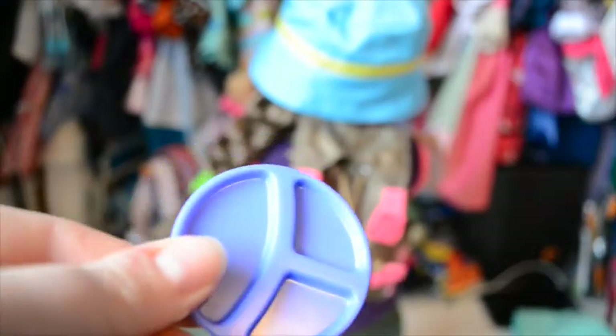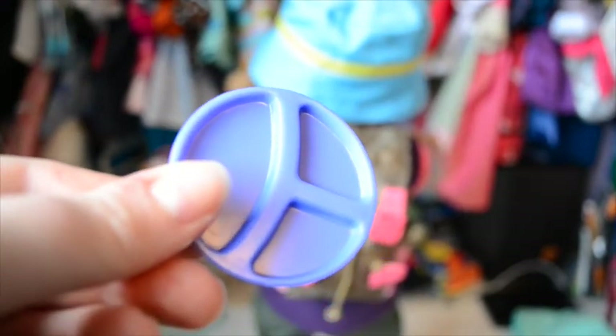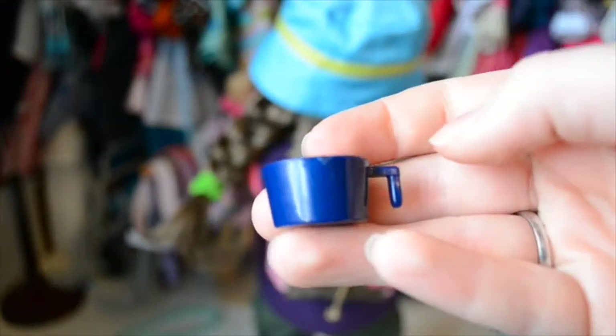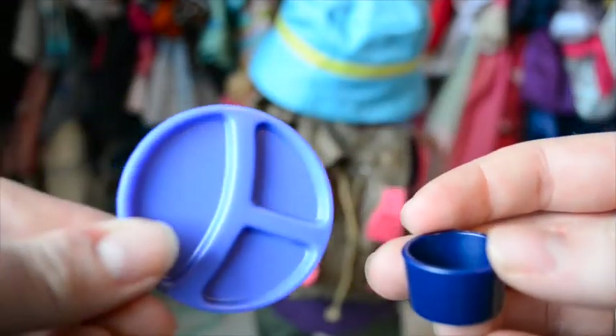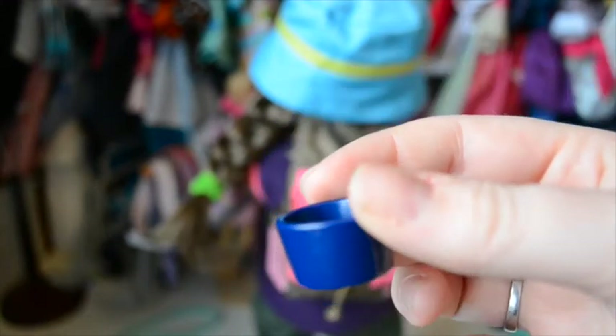Of course you need something to eat your pancakes on, so there is a little divided plate and a little cup. The cup looks exactly like the camping cups I have, so that's really cool. This is purple — a light purple — and this one is a dark blue, which is just the right color of those camping cups I have.